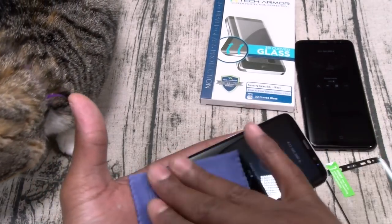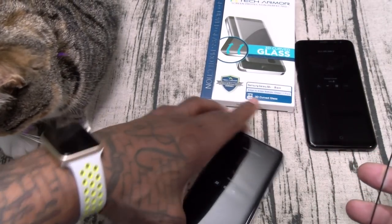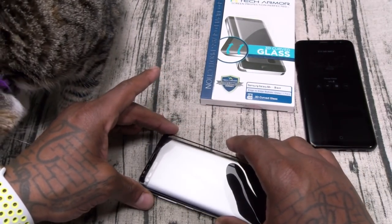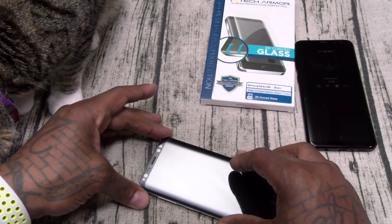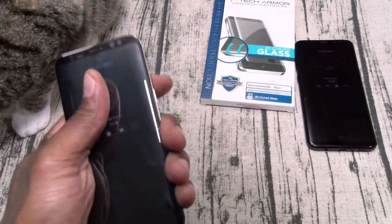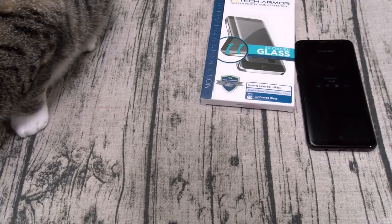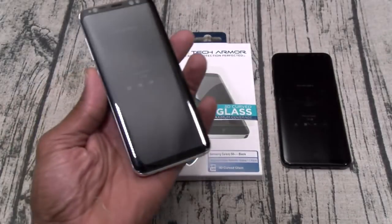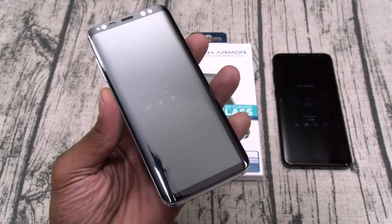Let me try to do this quick so nothing gets on it. Peel off the back — peel and stick, simple installation. Alright, let's line up everything, then we're just going to drop this down. I'm going to seal it in and try to get it stuck on there nice and tight. Alright, I've got this on nice and tight — simple, easy, bubble-free installation.